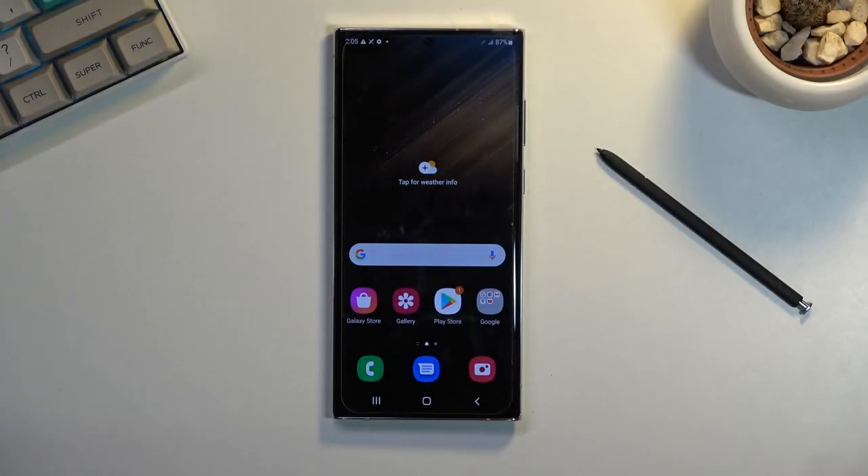Welcome. In front of me is a Samsung Galaxy S22 Ultra and today I will show you how I can capture a screenshot on this phone.